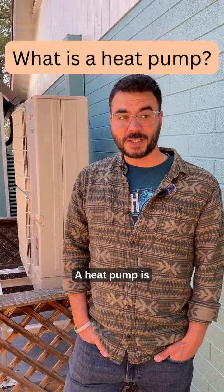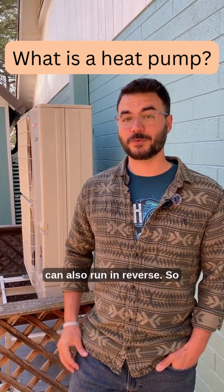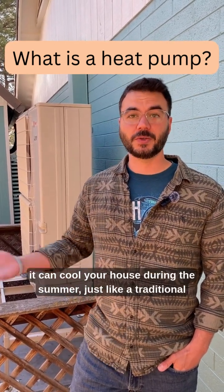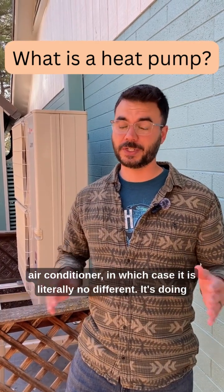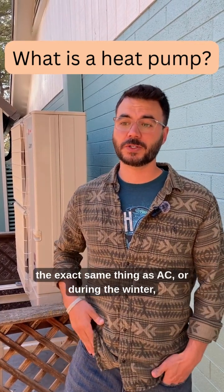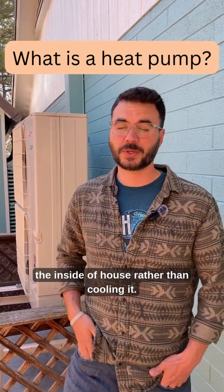A heat pump is effectively just an air conditioner that can also run in reverse. So it can cool your house during the summer just like a traditional air conditioner — it's doing the exact same thing as an AC — or during the winter it can effectively reverse itself and heat the inside of your house rather than cooling it.